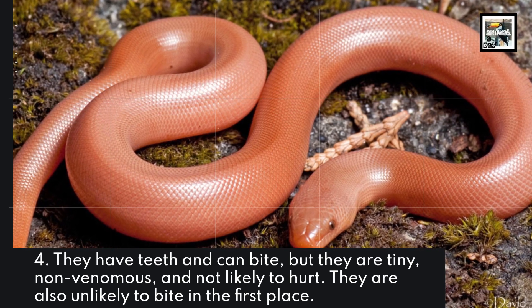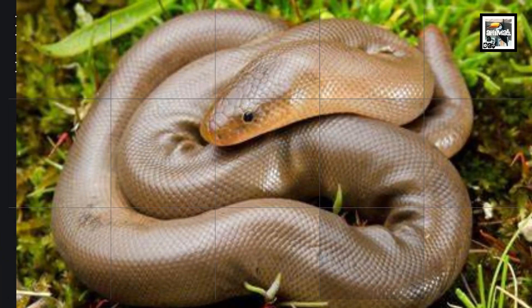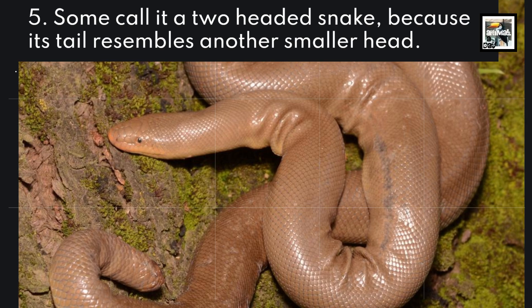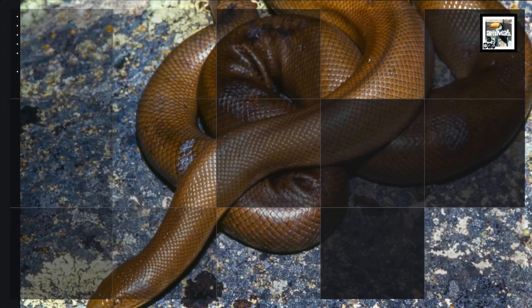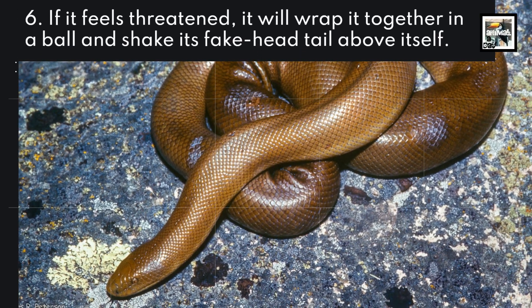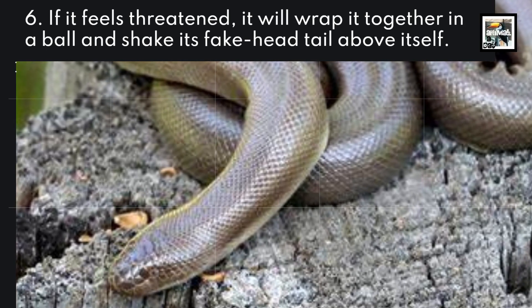They are also unlikely to bite in the first place. 5. Some call it a two-headed snake because its tail resembles another smaller head. 6. If it feels threatened, it will wrap itself together in a ball and shake its fake head tail above itself.